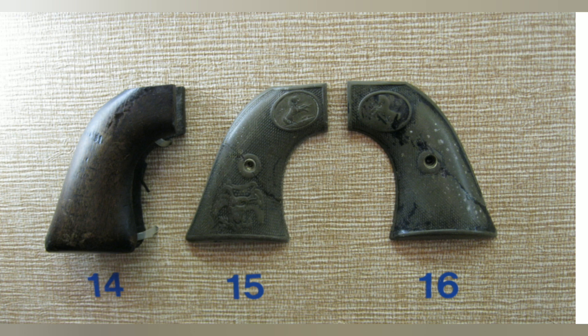Number 16 is the later-style hard rubber grip that came out without the eagle. There was an intermediate style between these two that also lacked the eagle but had the Colt logo tilted ever so slightly, as seen on number 15. That intermediate would have looked just like number 15 without the eagle. Number 16 was from 1896 to 1940.